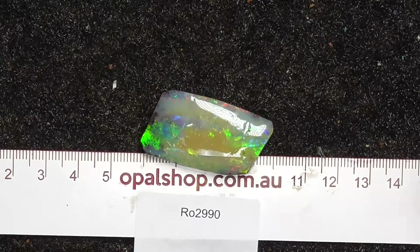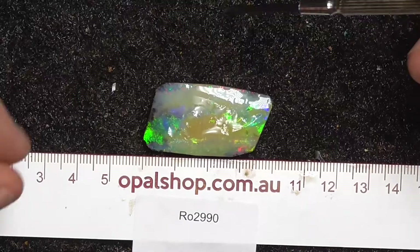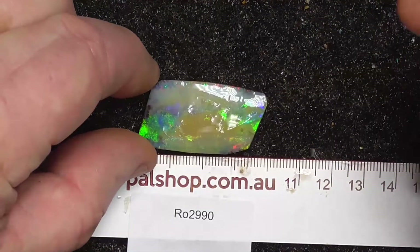G'day. Here's a very nice piece of boulder opal from central Queensland. The ruler's in millimetres, the material's wetted, and as you can see there's light reflection on the white.